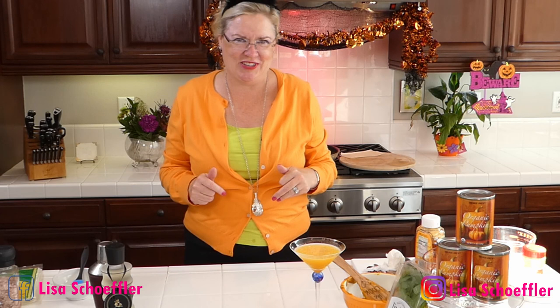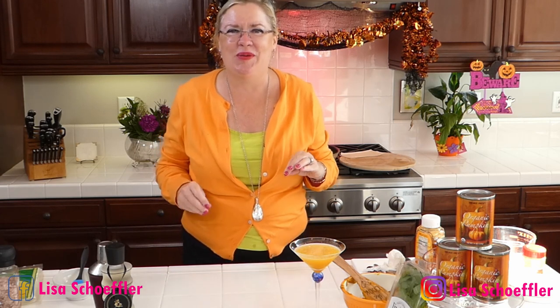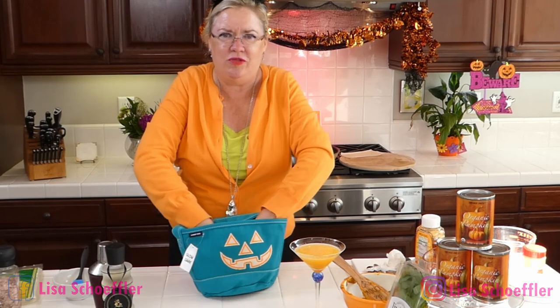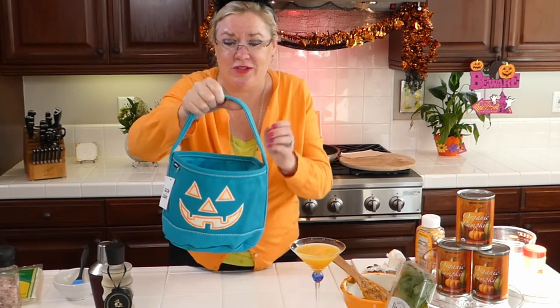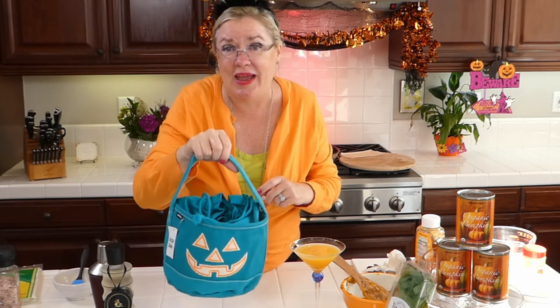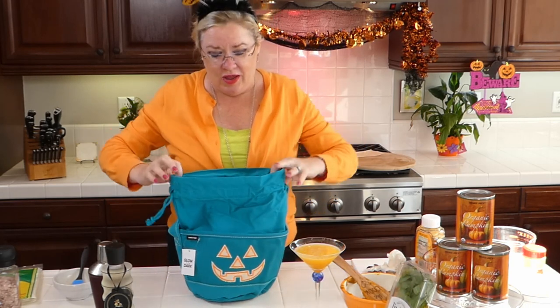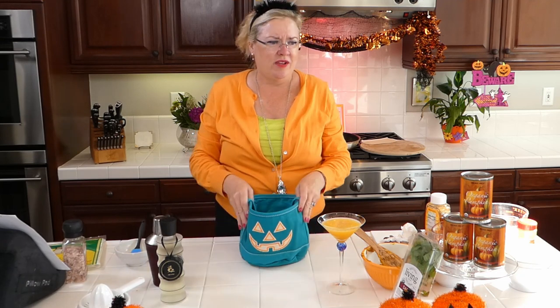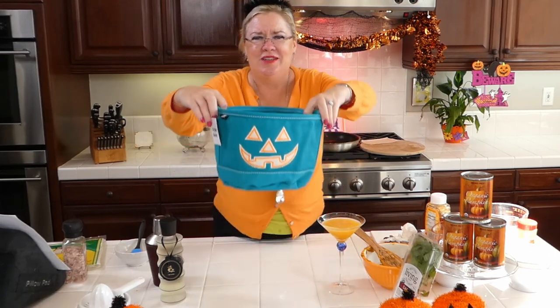We got two big thumbs up from the director! I'm so excited — I've been looking forward to pumpkin month for so long. Our giveaway this month is these adorable little canvas pumpkin bags with a drawstring top. You could carry them as a purse, use them as a Halloween candy bag for the kids, or fill them with candy, flowers, or little pumpkins as a centerpiece. So many creative uses!